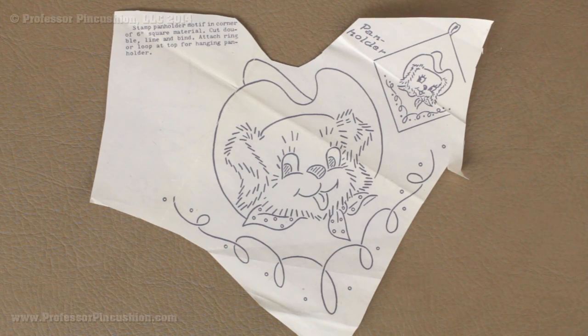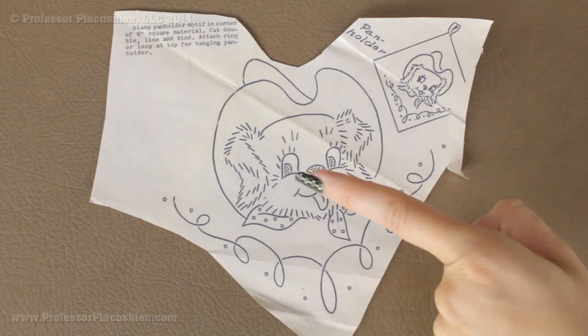First let's go over the hot iron transfers. You can see an example right here. It usually comes on a sheet inside of an envelope with different patterns and designs, and then you cut away the one that you actually want to use. You can see this one is already partially cut out. Now you do have to be careful — it is printed with a special ink that will transfer to your fabric so you can use it to embroider and create the design.